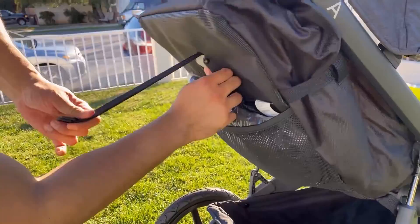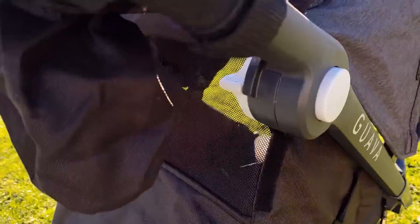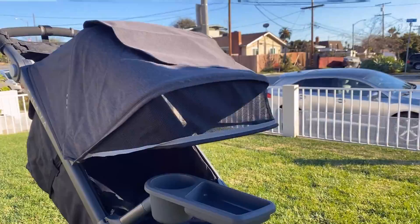To put the seat back up, you hold the handle and pull on the strap simultaneously and it will put the seat back up to its most upright position. When the seat is reclined, there is a mesh peekaboo window on the back of the seat as well as in the canopy. The mesh windows are nice and large and the canopy gives great coverage. There is also a mesh visor that pops out for more coverage and air.